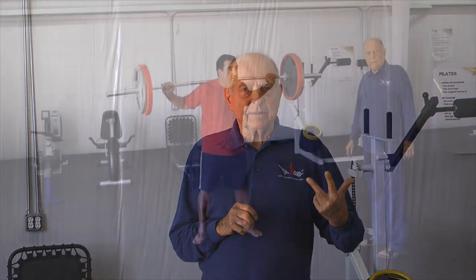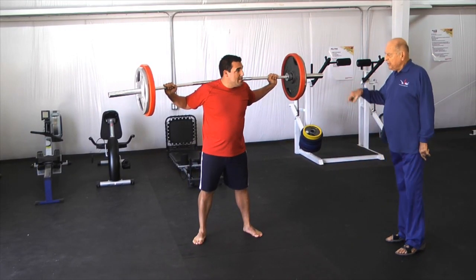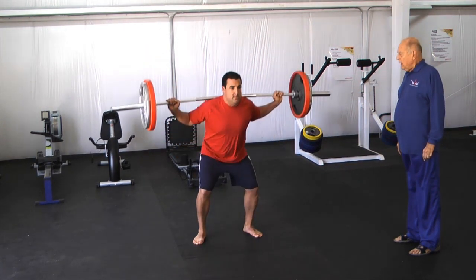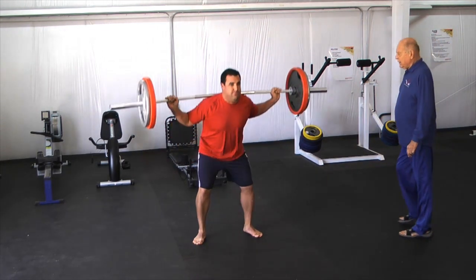When you're doing 20 maximum reps, Joe's going to do our 20 maximum rep routine. He hasn't done it before, so I'll be interested to see how he reacts. Okay Joe, whenever you're ready — just count it out to yourself.